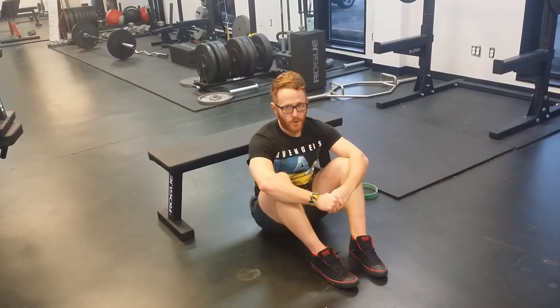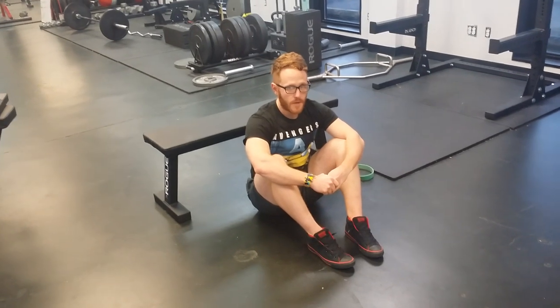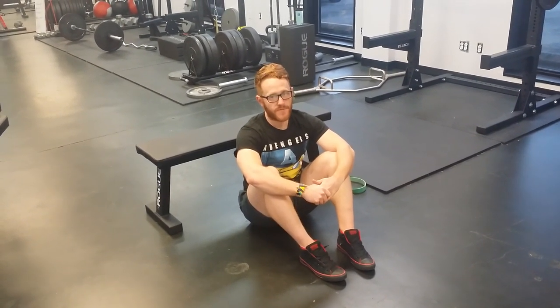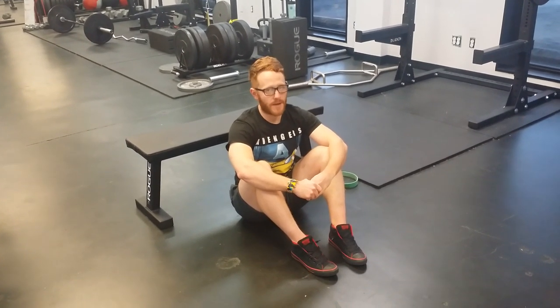Hey guys, it's Robbie with SideQuest Fitness. I'm going to show you real quickly how to do the one-legged hip thrust. This is a great substitute when you're on a break from your deadlift, to keep getting your strength gains to help you when you go back to deadlifting.